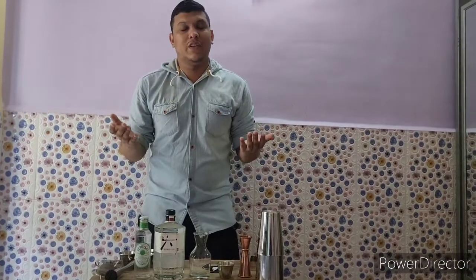Hello everyone, welcome to Cocktails with Indian Bartender. My name is Santosh Kukriti and today I will be making a very simple and delicious version of a gin and tonic which is very aromatic.